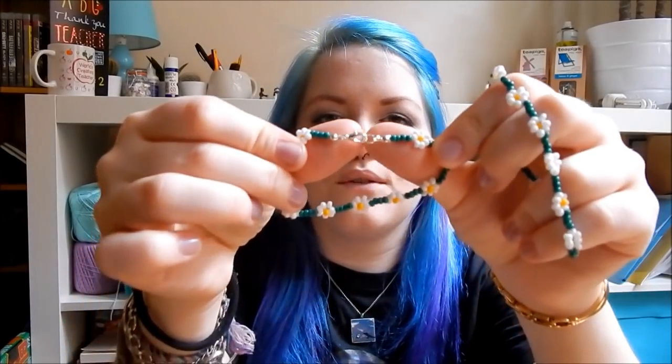Hi everyone, it's Hannah and today I'm going to show you how to make these really cute daisy chain bracelets. Look how adorable they are. I just thought they were really cute and quite summery and really easy to do actually. The only complicated part is sorting out all the ends but I'll talk you through it, don't worry. You can even make a longer one, make it into a choker. Don't forget to give this video a big thumbs up if you're enjoying it and let's just jump into the tutorial.